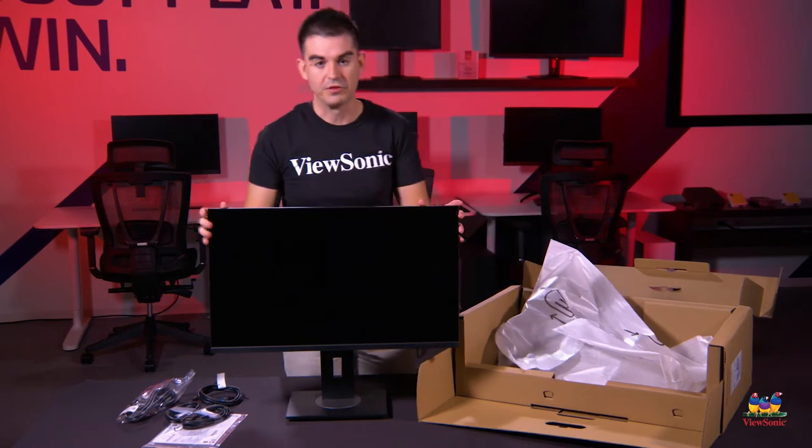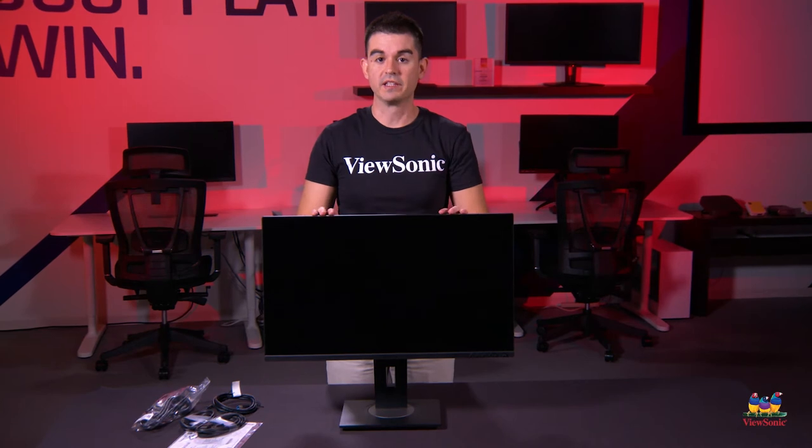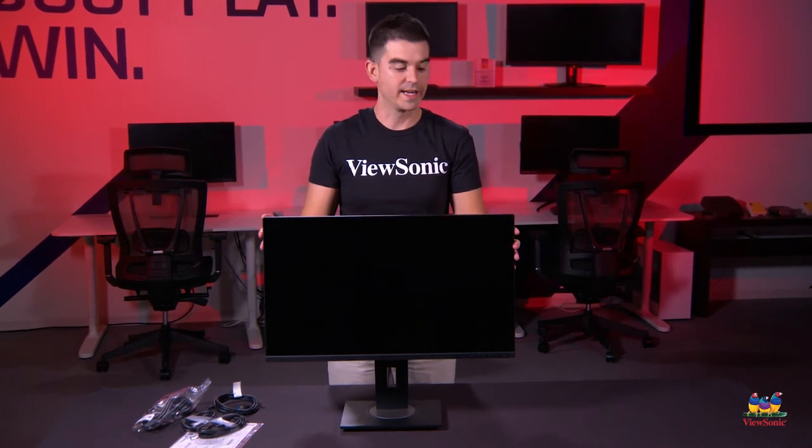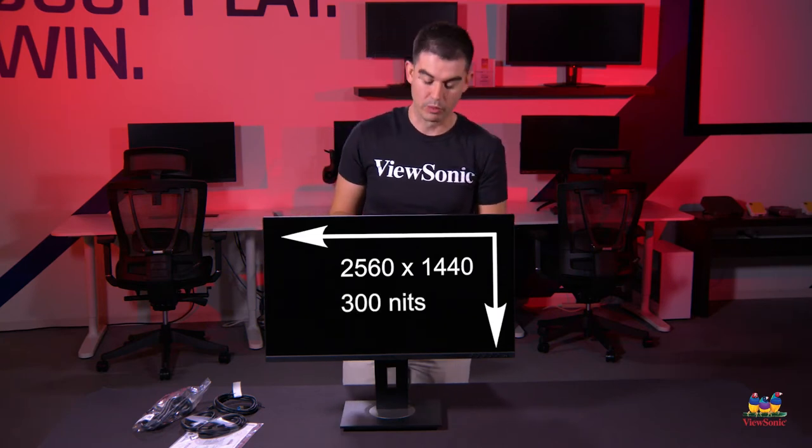Just like that we have our fully assembled VG2756 2K. This is a 27-inch 16 by 9 aspect ratio display with a 2560 by 1440 resolution and a 300-nit brightness.